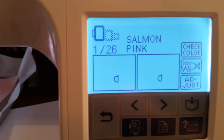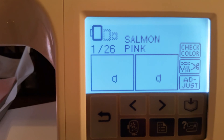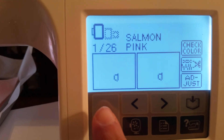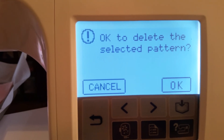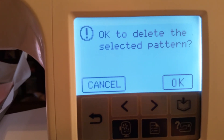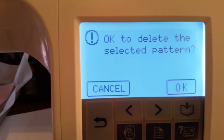That's how easy it is to get a file onto your machine. When you're finished stitching it out, you just push the back arrow. It says 'Okay to delete the selected pattern' — it's not deleting it from your thumb drive, it's only deleting it from your machine — so push 'Okay'.